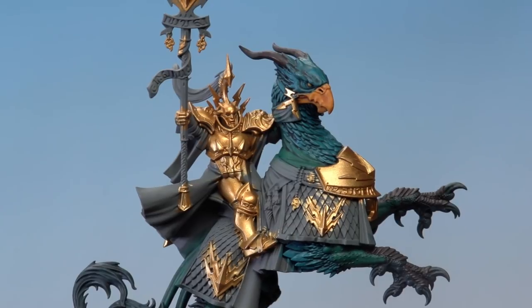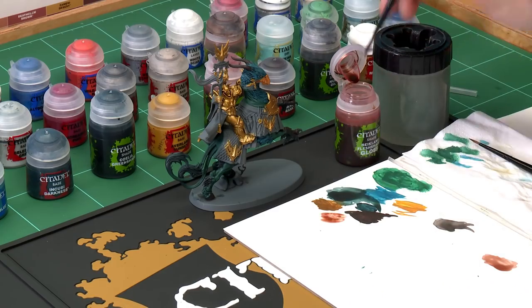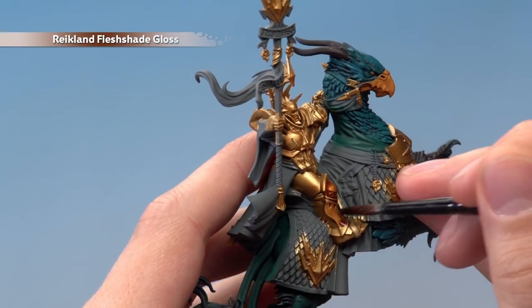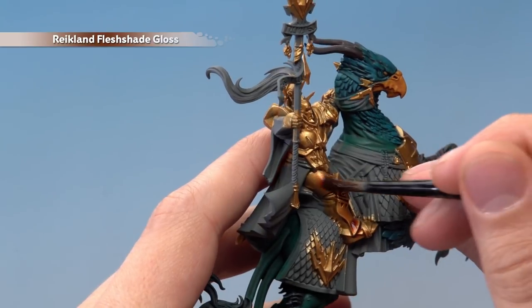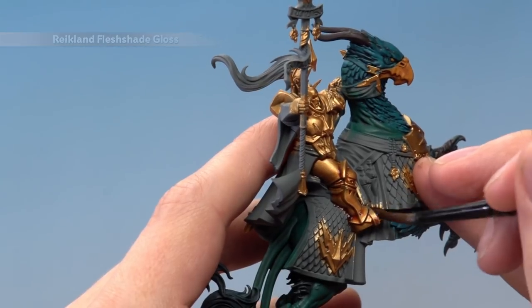With the gold armour base coated, shade it using Reikland Flesh Shade Gloss to give a nice warmth to that gold armour and make it nice and shiny. Apply it mostly using the medium shade brush, but have the medium layer brush on hand for more control where the armour meets the Griff Charger's flesh. Use your palette to gauge how much you have on your brush. Once you apply this all over the gold, give it around half an hour to dry.